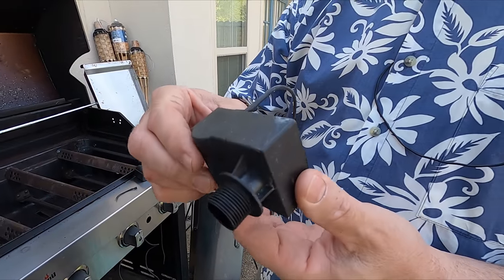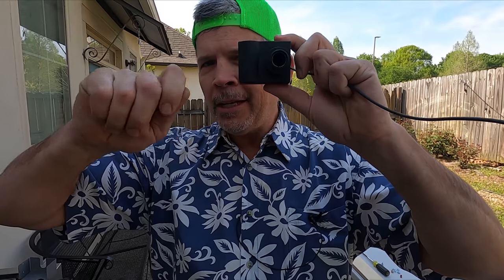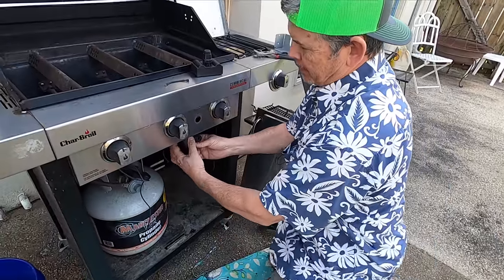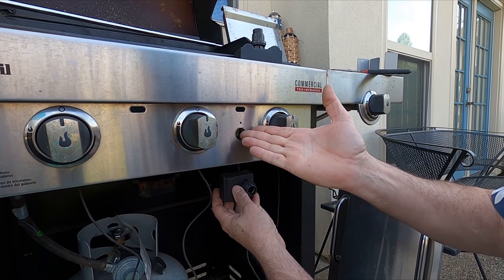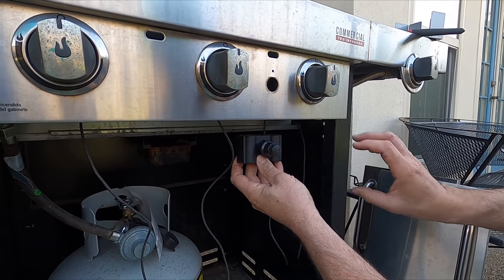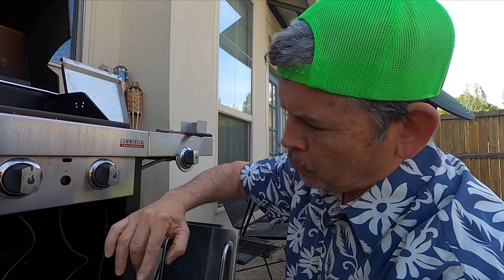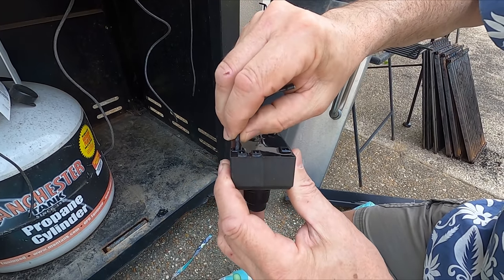This is the OEM igniter module that actually generates the spark from a AA battery. So this is the original — it wasn't generating a spark. It mounted down here and had a cap where you could change the AA battery, and the push button to actually make a spark was right here. Now that push button wasn't working either, so this is trash. I bought a new igniter from Lowe's and it comes with a push button cap. We're going to mount it in the original hardware, and I'll just have to open the door to push it. This igniter module comes with a jumper, and now we're ready to go.